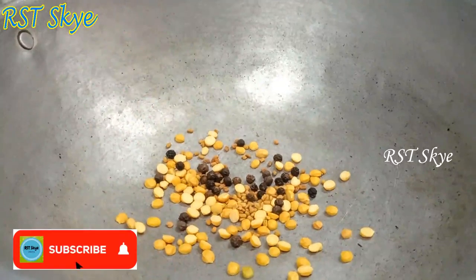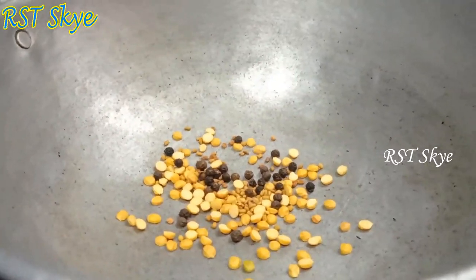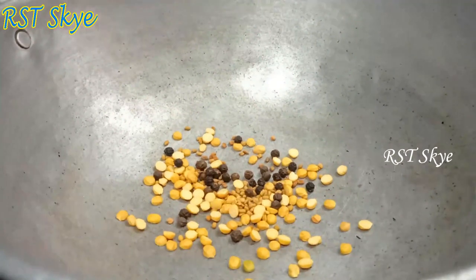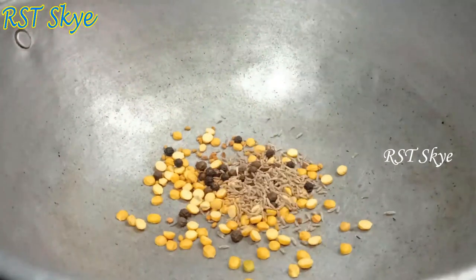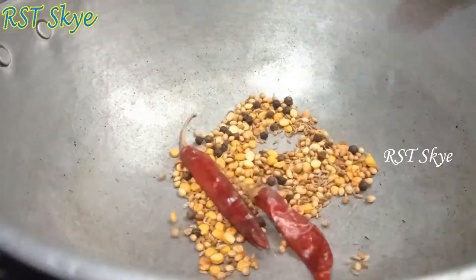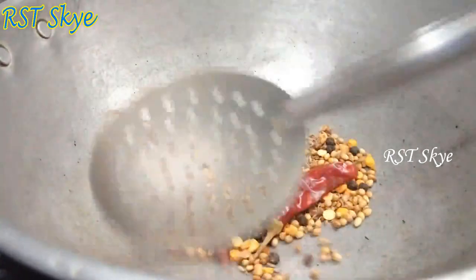Let's prepare for the Puli Yodharai Saadam. We will use a dry pan and then add it to the Puli Yodharai Saadam.